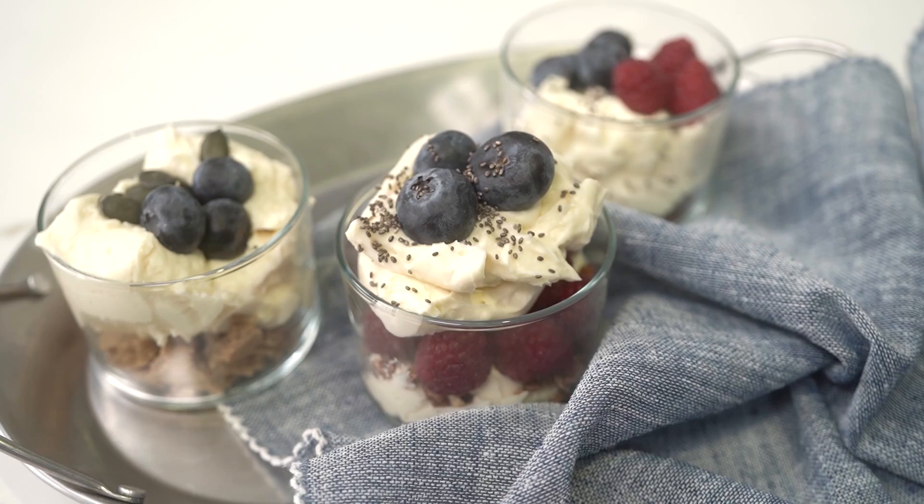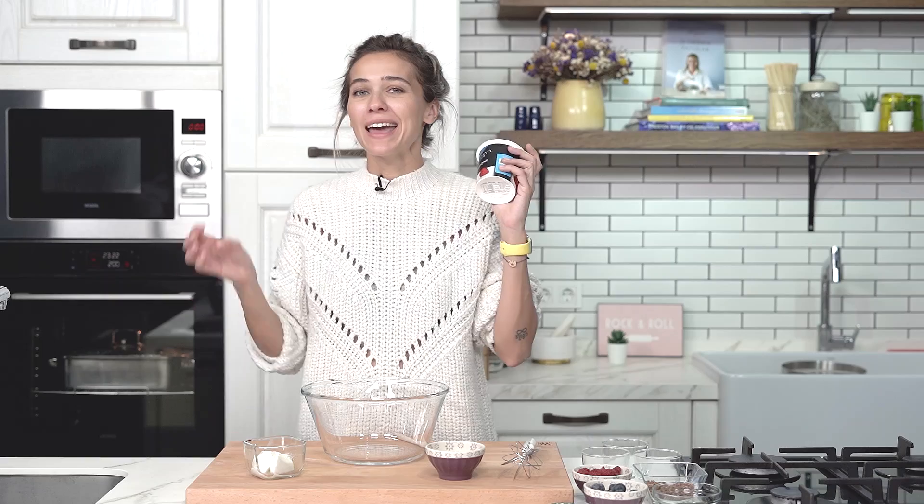Hi everyone. My name is Edil and welcome to my kitchen. In this video, I'm going to share with you the easiest dessert recipe ever. It consists of only a few ingredients. We use mascarpone cheese — mascarpone is the star of this recipe. It's very easy to put together. It goes after any meal, and once you have people taste it, they're going to definitely ask you for the recipe. It's really, really good.